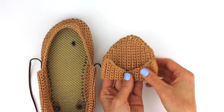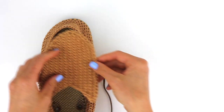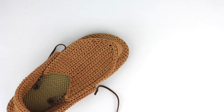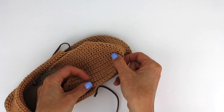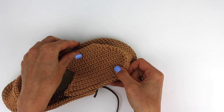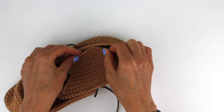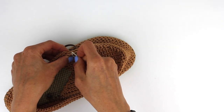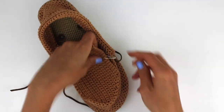So that's what I want showing when I fold it over, which means I'm going to need to sew this piece onto the moccasin like this. I'm going to use some stitch markers to essentially pin it onto the moccasin. I'm just going to line it up, try to make it as even as possible and attach it using these pins. This isn't going to hold it perfectly, but it will keep it from flopping around while I'm working on the sewing.